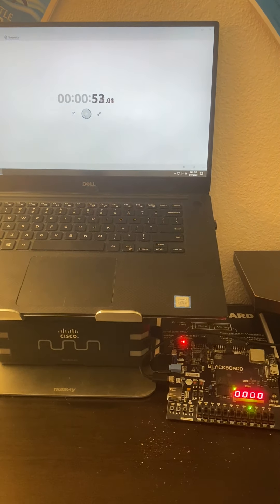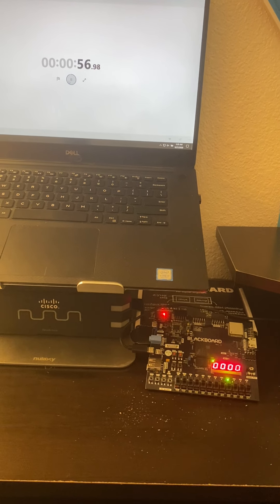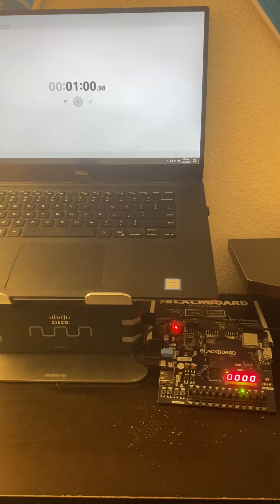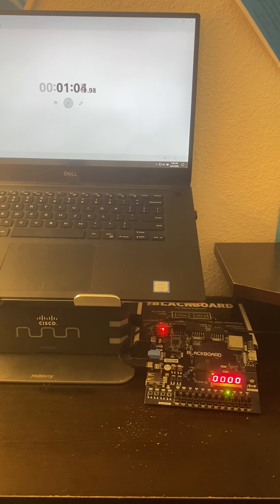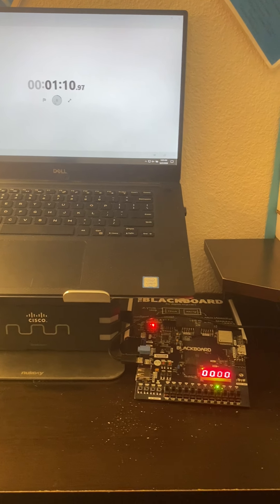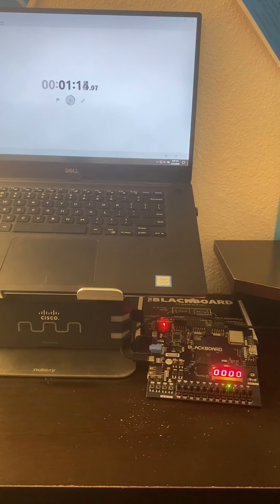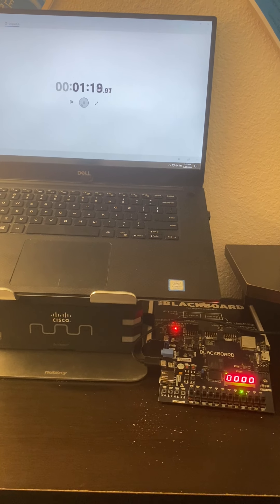After three minutes, the incorrect LED will turn off. Let's let the timer go. Essentially, we cannot — even if we have the correct password — confirm any correct passwords and have the door open. It's wrong. Still can't do it.